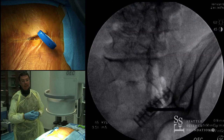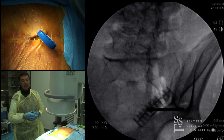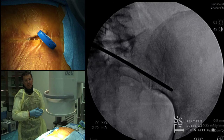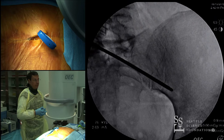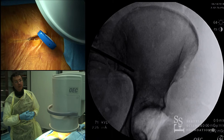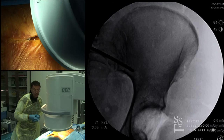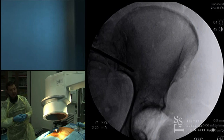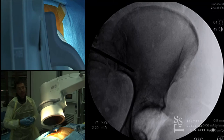You advance the Jamshidi needle, making sure you are into bone. Take an AP again at five to ten degrees inlet view and confirm you are as close as possible to the sciatic notch. Lower the fluoroscopy machine so you can see the acetabulum — your direction should ideally be through the acetabulum or the top part of it. The closer you are to the sciatic notch the better, because that's cortical bone and your purchase will be much better.